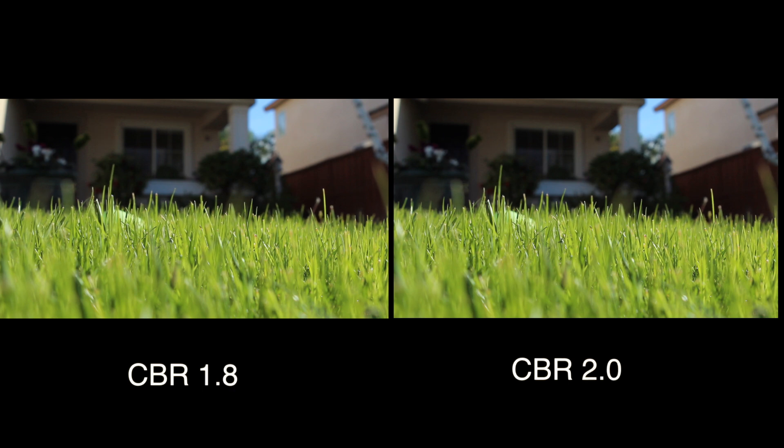The higher the number, the better. This is filmed on a T3i — I just didn't really mess with anything, just changed the bit rate for CBR.